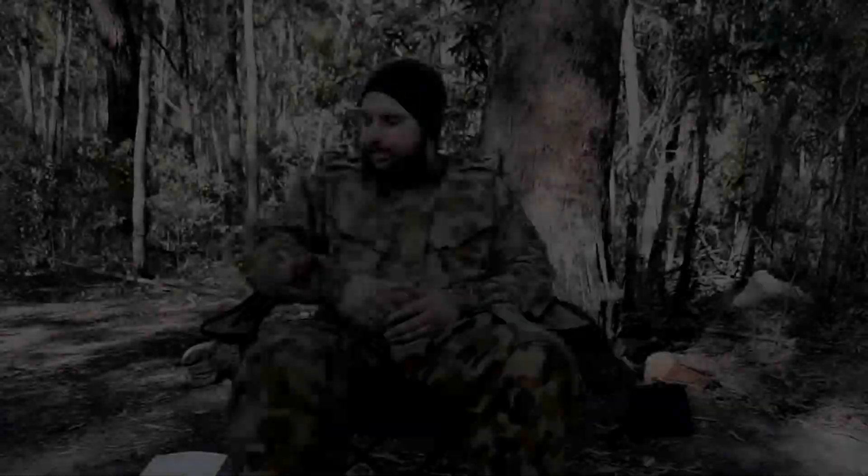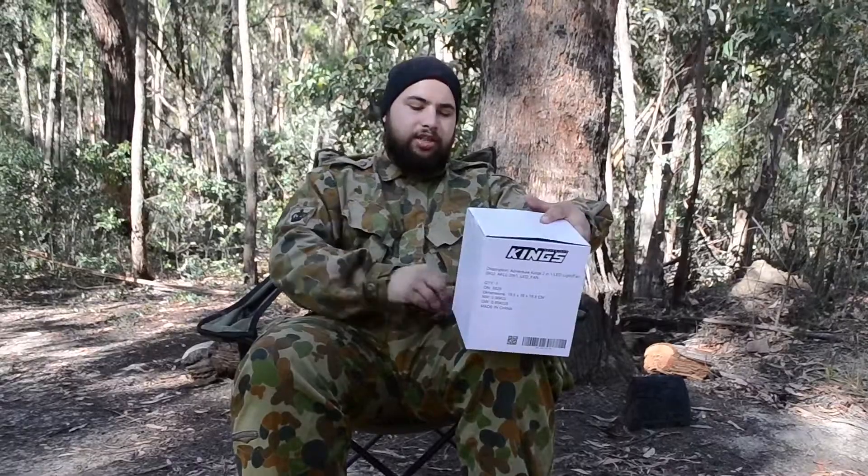Welcome to Seth's Bushcraft and Survival. Bushcraft here with another unboxing video. This is some kind of lant — I've not seen this, I've not used it, I've got no idea how it works and what it's good for. It also may need batteries, so I may need to stop the video and collect some. But let's have a look-see. It's another one from Kings.